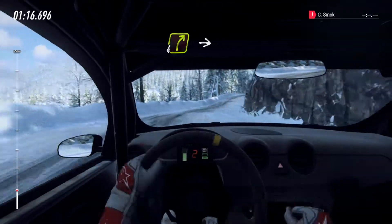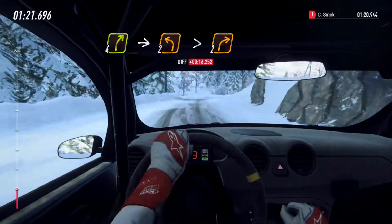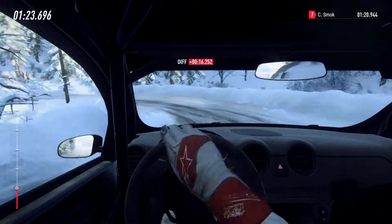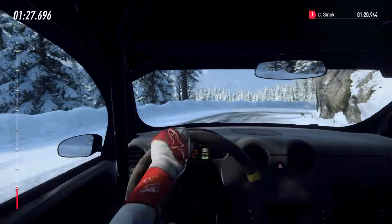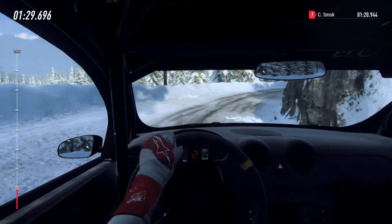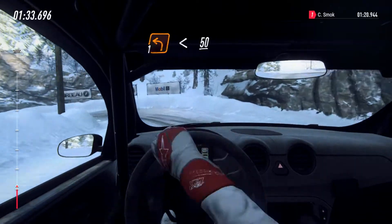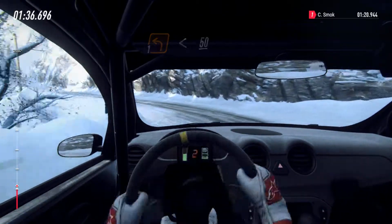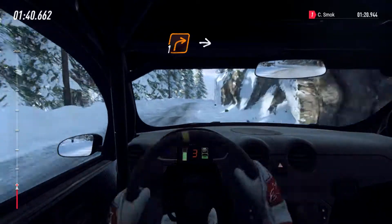4 right of a crest, into 2 left long tightens. Into 2 right long. Into 1 left long, opens, 50. 1 right long.